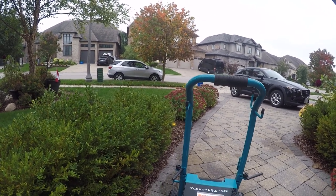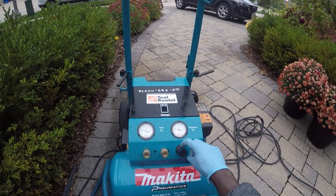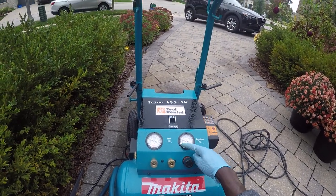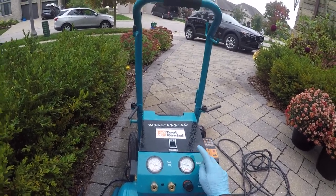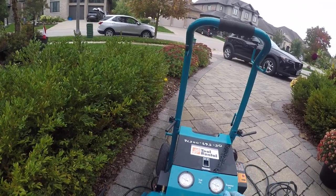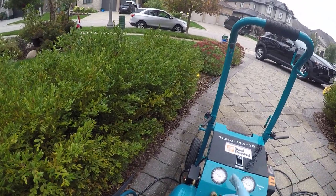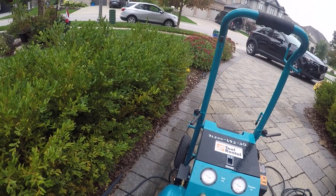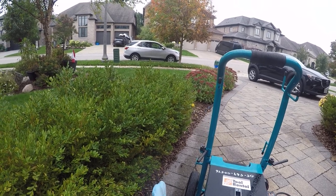I'm going to build pressure to somewhere between 100 and 140 PSI, which can also be regulated using the regulator over here. If it's going up to 80, you can increase it so it goes up to 120 or 140. You don't want to go past 140 — it's unnecessary and you might damage the sprinkler heads.